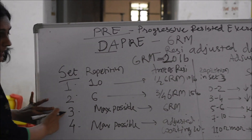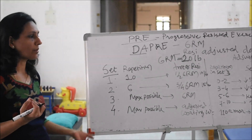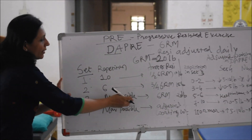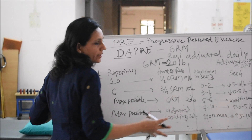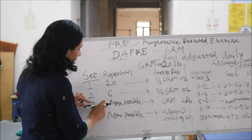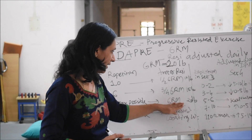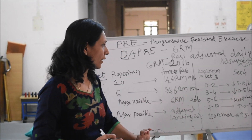In the third set, maximum possible repetitions — whatever amount the patient can perform with the full 6 RM, that is 20 lbs. This number of repetitions will decide in the fourth set what amount of resistance to give to the patient. Suppose your patient has performed only 1 or 2 repetitions with the 6 RM — that is 20 lbs — then what are you going to do with this 20 lbs to get your adjusted working weight?